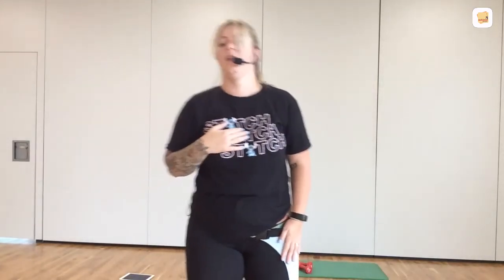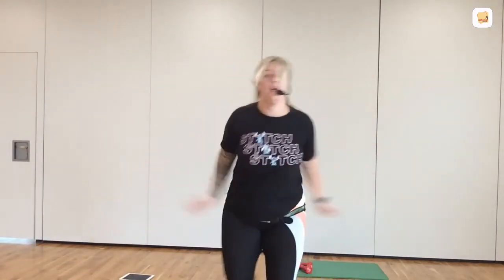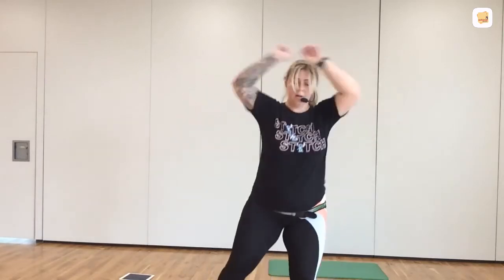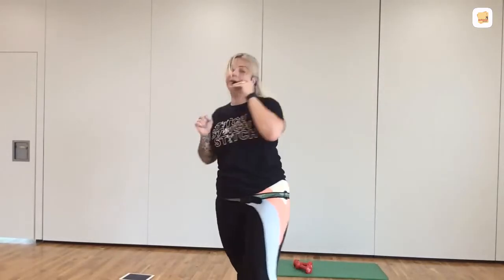45 seconds. Now if you're flagging, drop it to here. But you don't want to stop dead, all right? Keep your heart rate up. Don't let it plummet. Good job. 30 seconds. Come on. 30 seconds — now you've got 30 seconds. One bonus move, one minute. Keep jogging. 15 seconds. Your next move — down on the floor.